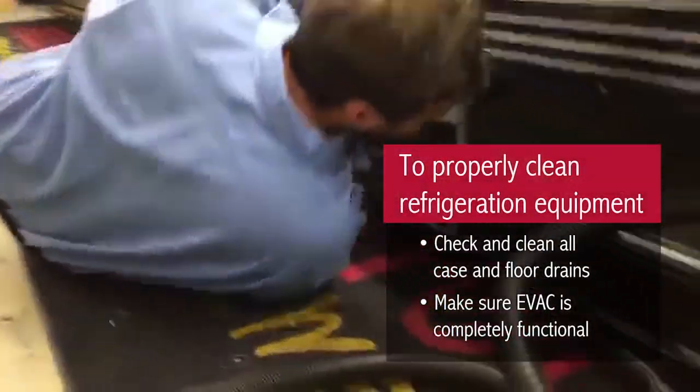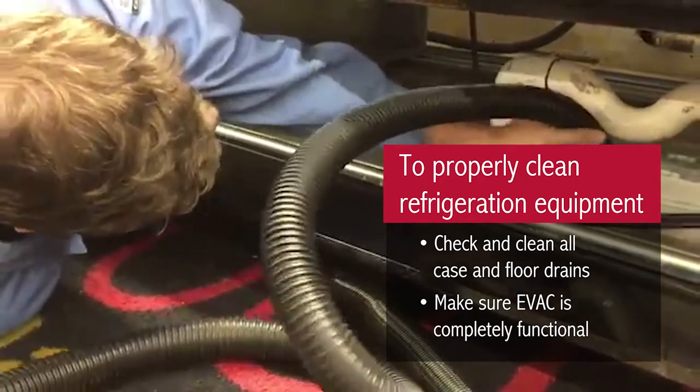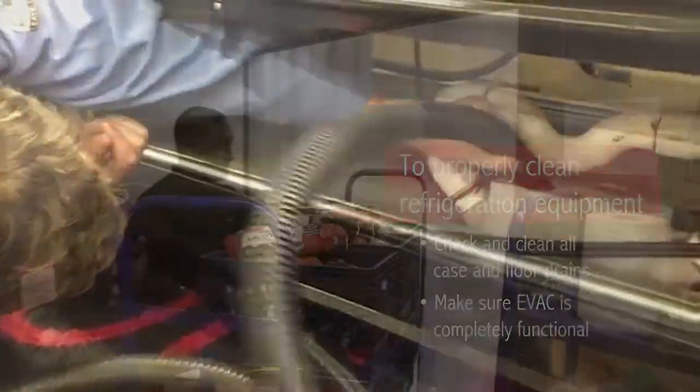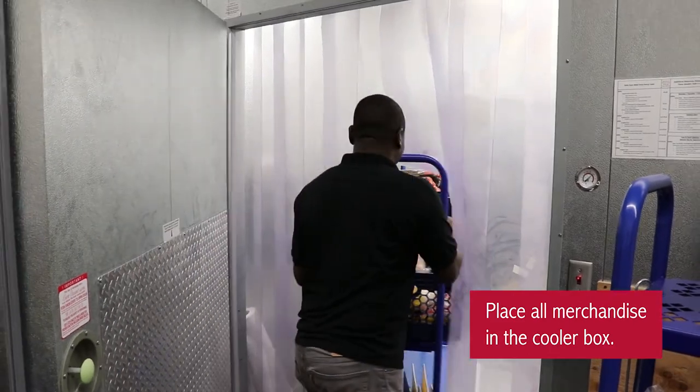To properly clean the refrigeration equipment, first check and clean all of the case and floor drains and make sure that the evac is completely functional. Next, move all merchandise quickly into the cooler box.